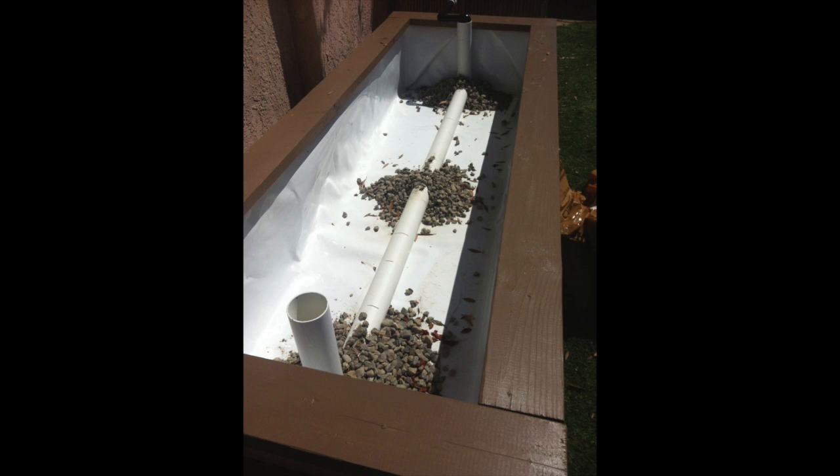Here I've set up a u-shaped perforated two inch pipe and this is where I'll drain nutrient-rich aquaponic water down to the bottom of this grow bed. Since this grow bed is built lower than the water level in the fish tanks, this system is going to work purely on gravity.